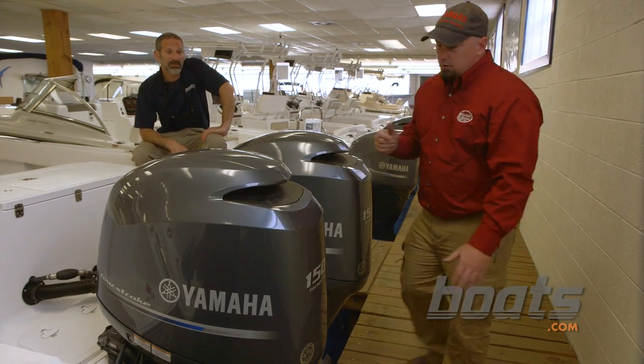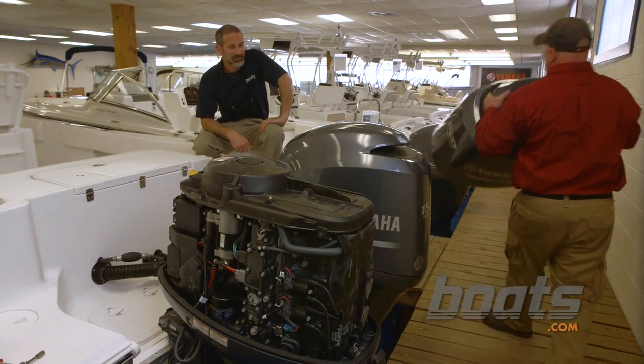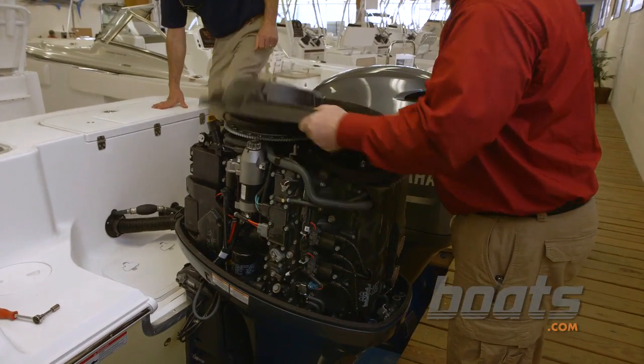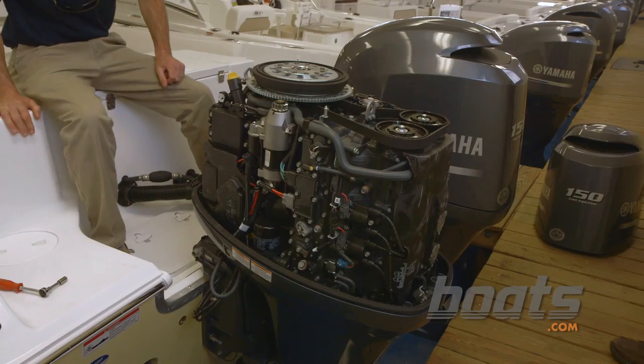Sure, let me show you how to change the thermostat. First thing, you just pop the cowling off and set it aside. And on this model, there's a flywheel cover — no bolts, just a couple of rubber plugs. It pops right off. Set that aside.